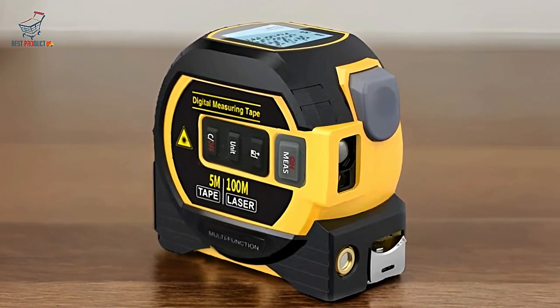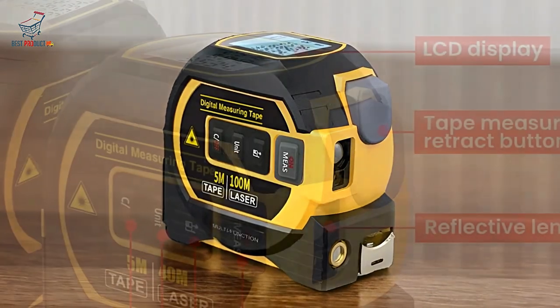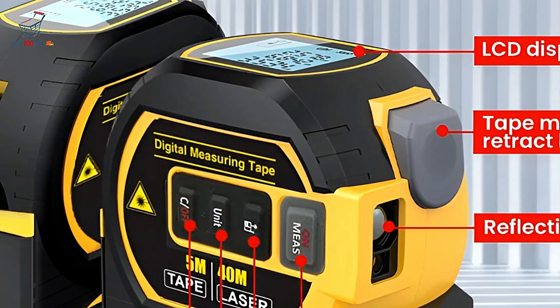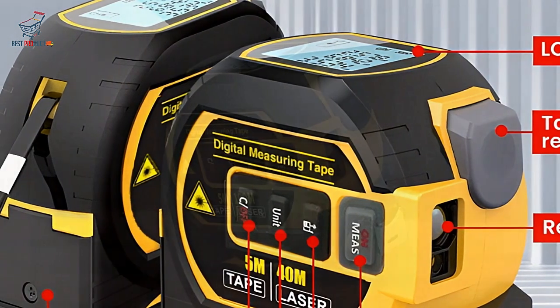However, keep in mind its battery dependency and potential learning curve. For those in need of a digital tape measure that combines precision with multiple measurement functions, the Noename Null is an excellent choice.